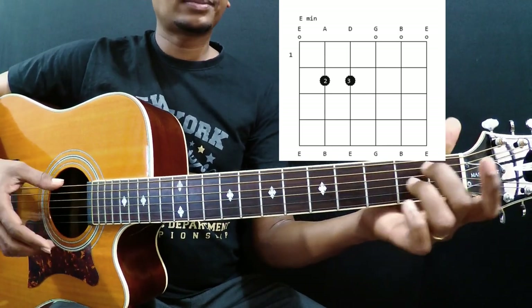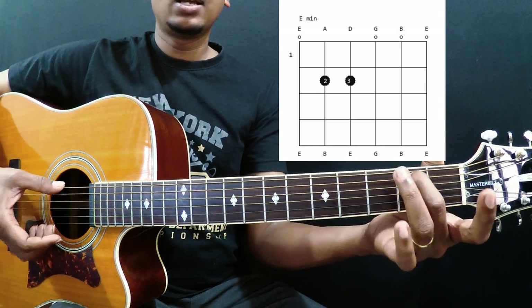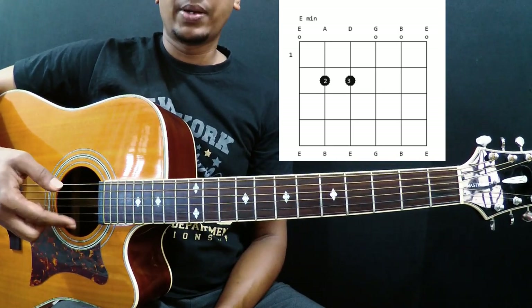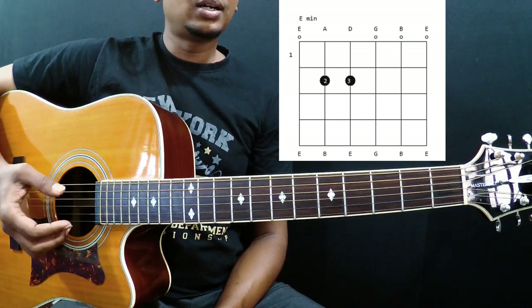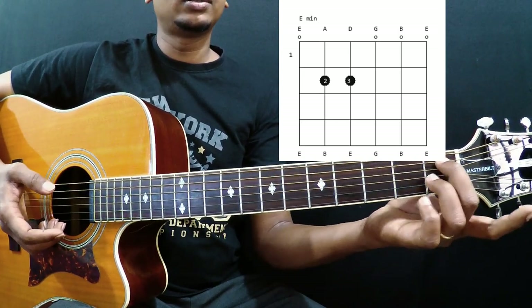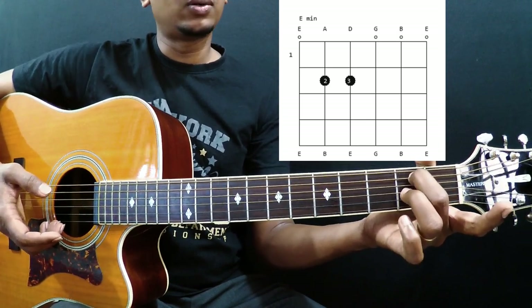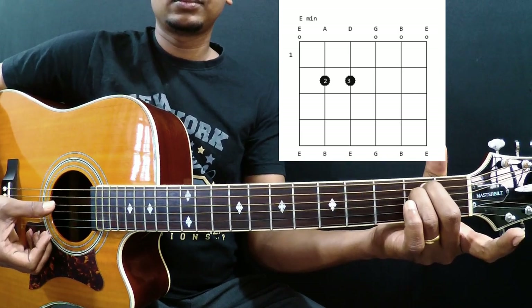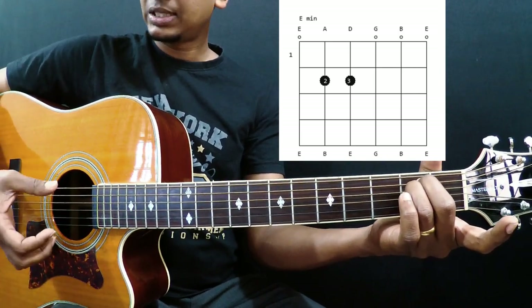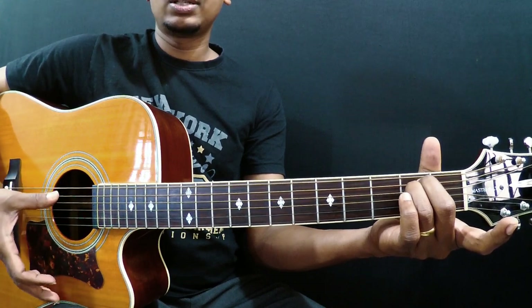Take your middle finger and place it on the 2nd fret of the 5th string. The strings are numbered 1, 2, 3, 4, 5, and 6. It's a 6th string chord, so you have to play all 6 strings. Place your middle finger on the 2nd fret of the 5th string, and your ring finger on the 2nd fret of the 4th string.